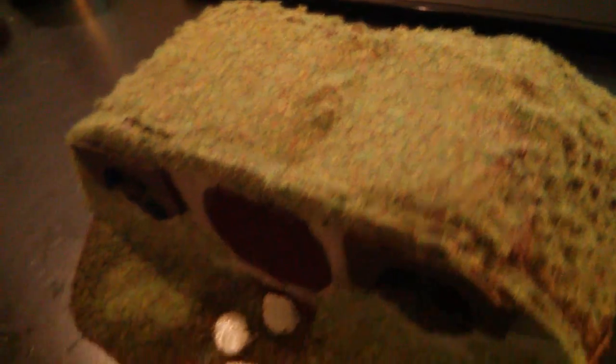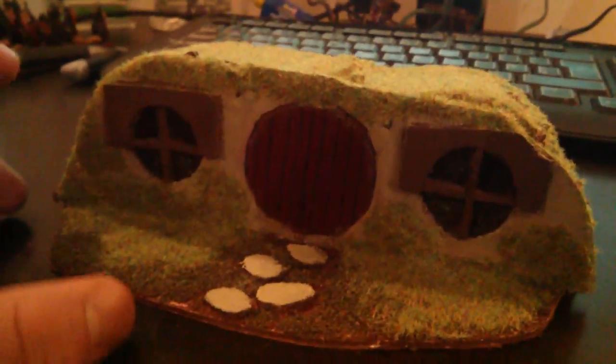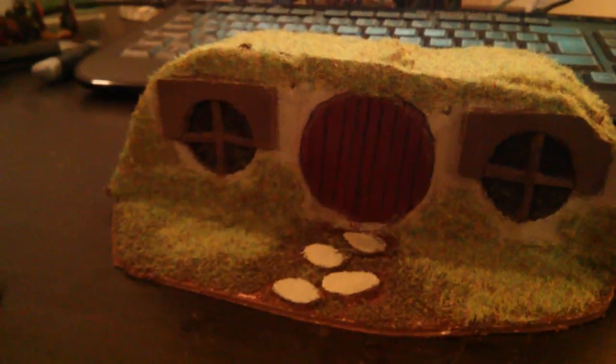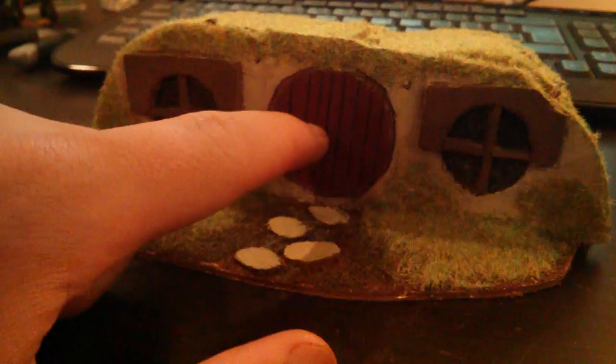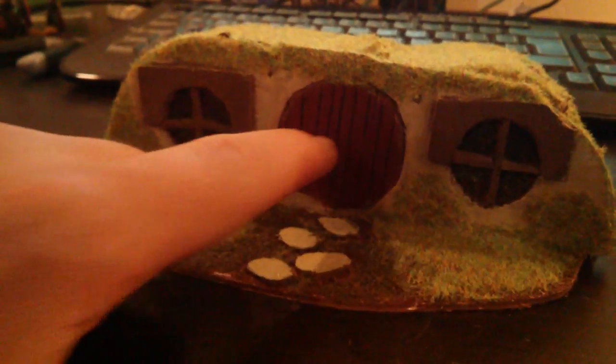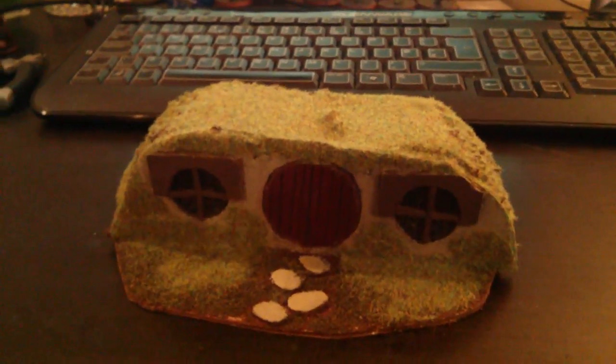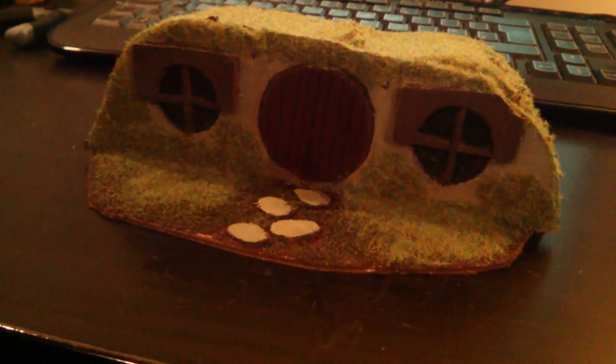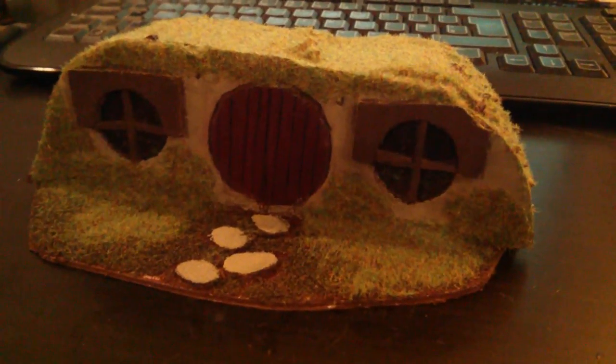The hobbit hole is looking pretty complete — this would be the semi-finished product. I need to get a few detailed bits that I've not ordered yet: the doorknob, the keyhole I want to put in, and I need to clean up the windows a little bit as the flock has got onto them. I want to get some flowers for the garden out the front, but I think it's looking pretty good. It is looking a bit flat there though, so I may add some stuff on top to break it up.